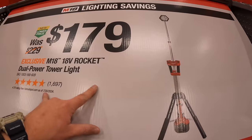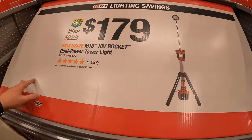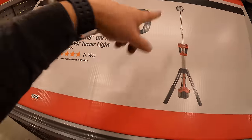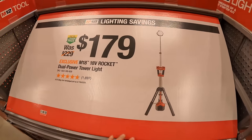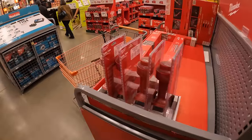$279 for their M18 Rocket dual-power light. I do believe that they could have made this display with more tool sales instead of one, because that is a huge display for just one thing.